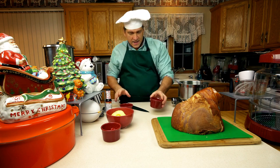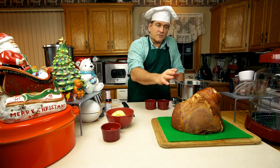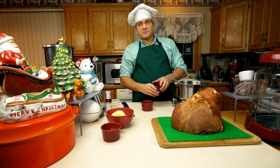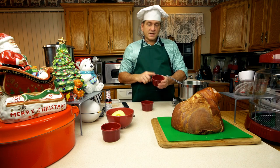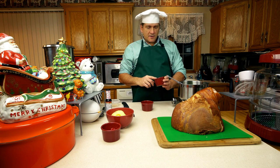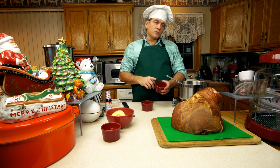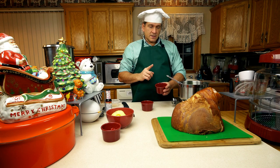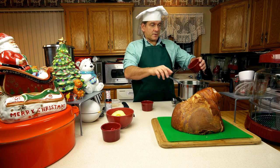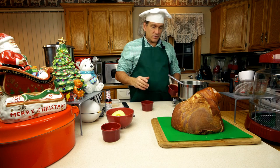Now we're going to add some of our secret spices. A lot of hams, you'll put mustard in and maybe a pepper rub. So we're going to do something similar to that. We have one teaspoon of dried ground mustard and about a half teaspoon of ground black pepper. I have one teaspoon of ground mustard and a half teaspoon of ground black pepper. That's sort of our savory component to add that sweet and savory combination.